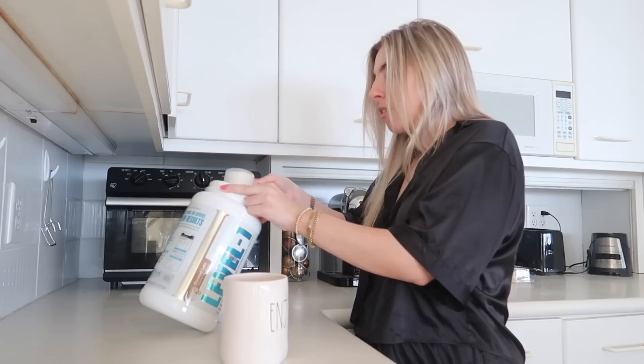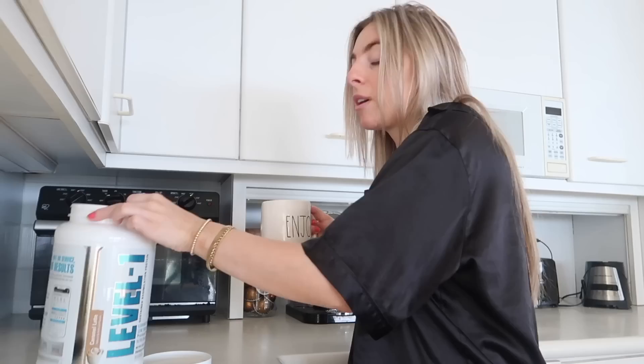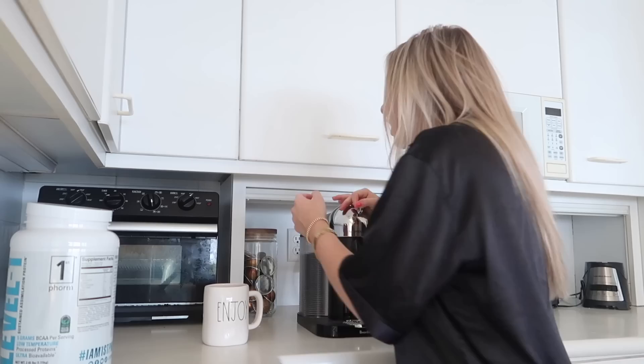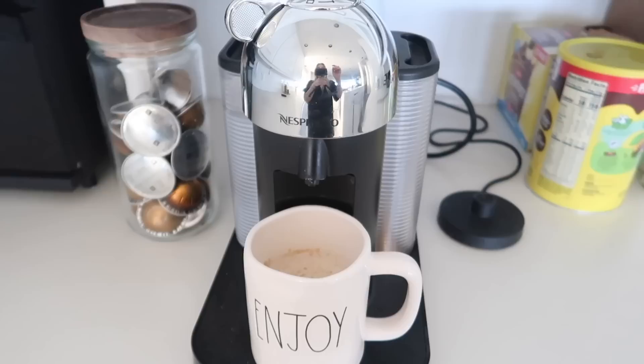I just heated up my oat milk and now I'm adding caramel latte protein — I'm almost out, by the way. If you haven't tried protein coffee yet, I literally cannot recommend it enough. Not only are you getting protein at the start of the day, it helps you get fuller longer for morning productivity. It's caramel latte flavored so it's actually tasty. If I wasn't using this I'd be using coffee creamer, so I'm already eliminating a bunch of morning sugar and dairy. I brew the espresso right over top.